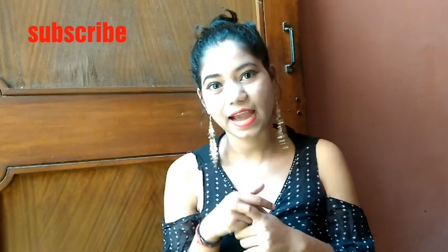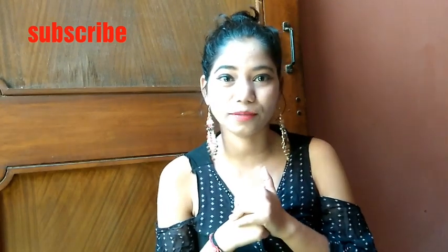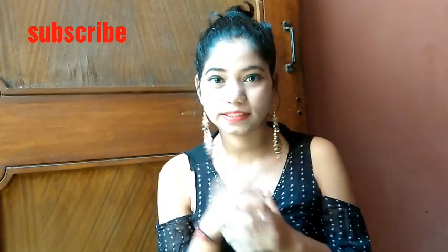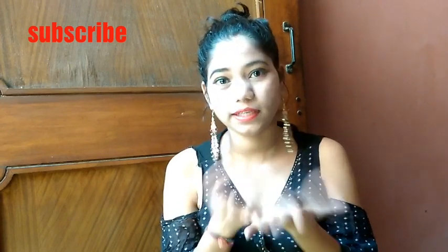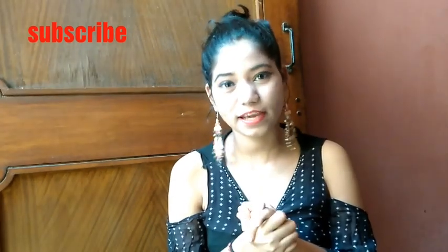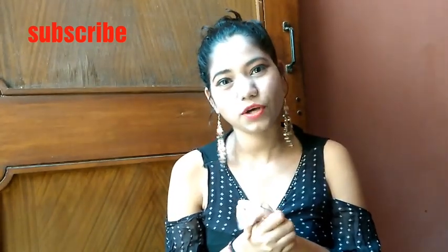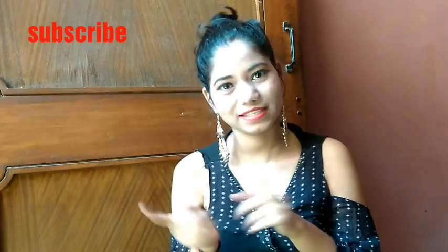If you like my video then please like, share and subscribe. Don't forget to subscribe and comment on how you feel. You can carry it with a different outfit, you can carry it with any party. So let's start with the video and please don't forget to like, share and subscribe.